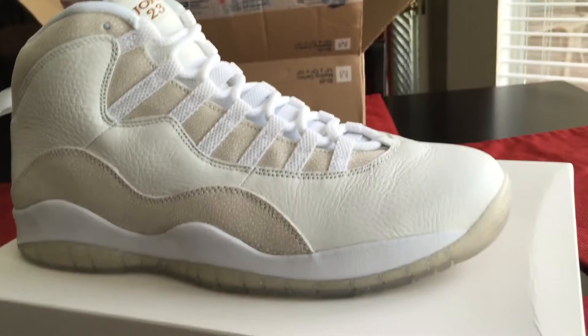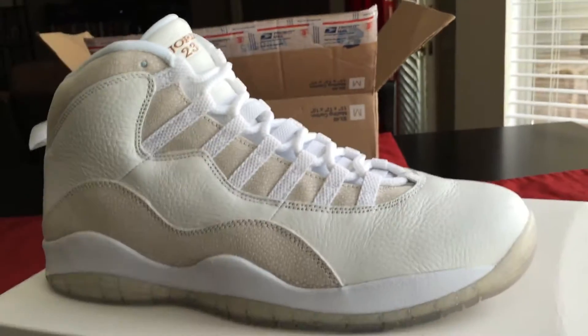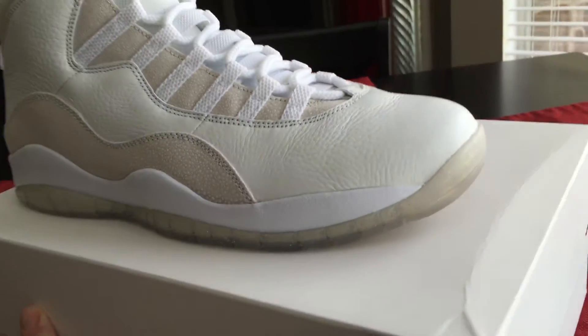I appreciate all the views, I really do appreciate the comments, bad or good. I got these as a package deal — if you want, my Yeezy Boost 350 video will explain that I got these and the 350s together.